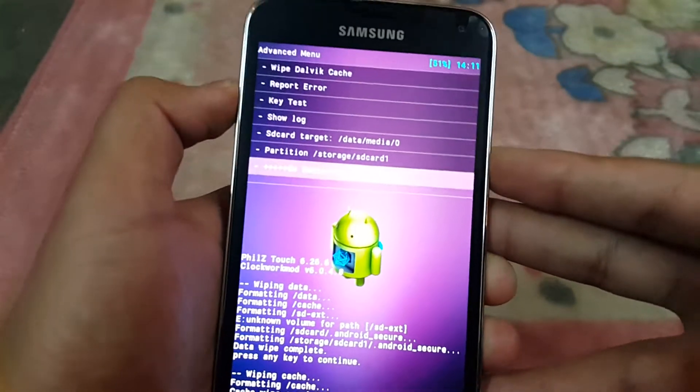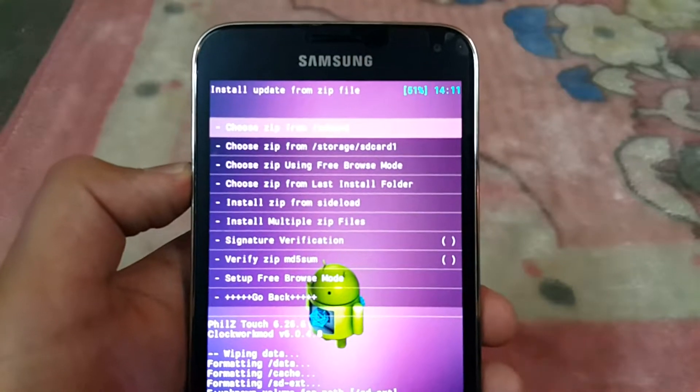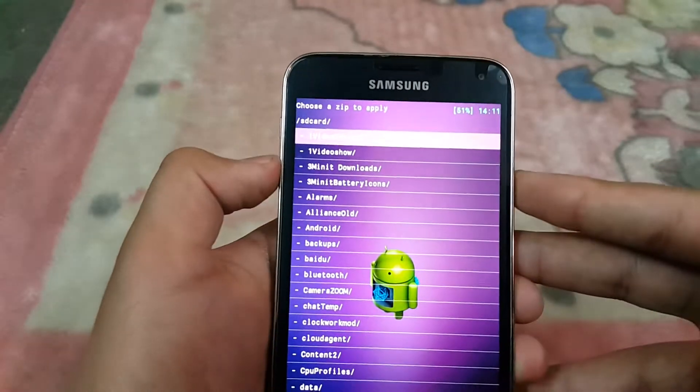Then go to Advanced and wipe Dalvik cache. Then go back and select Install ZIP. If you have it on your SD card, select SD card.